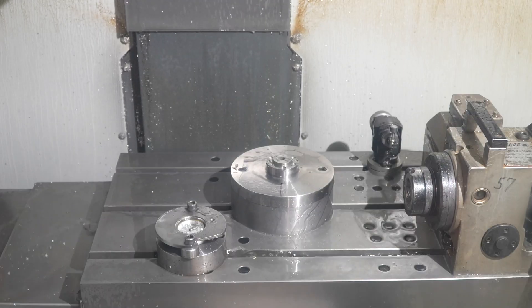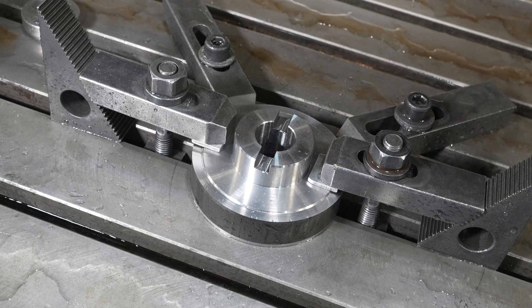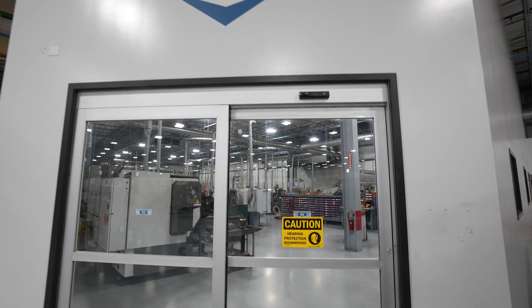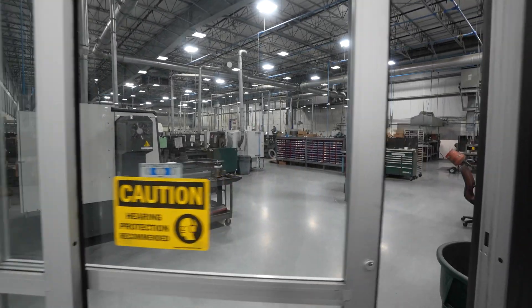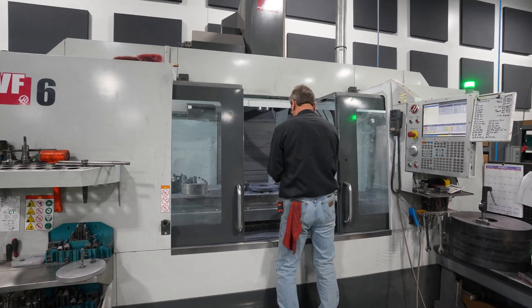We also have Haas over there that we introduced once we bought that company. Here at CDT we have five different departments that the CNC supports: electroplated, metal bond, resin bond, vitrified, and diamond rotary.